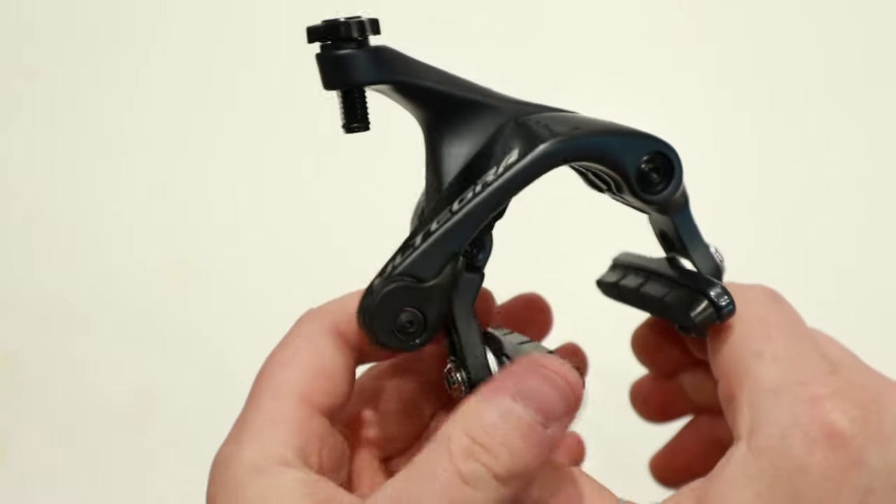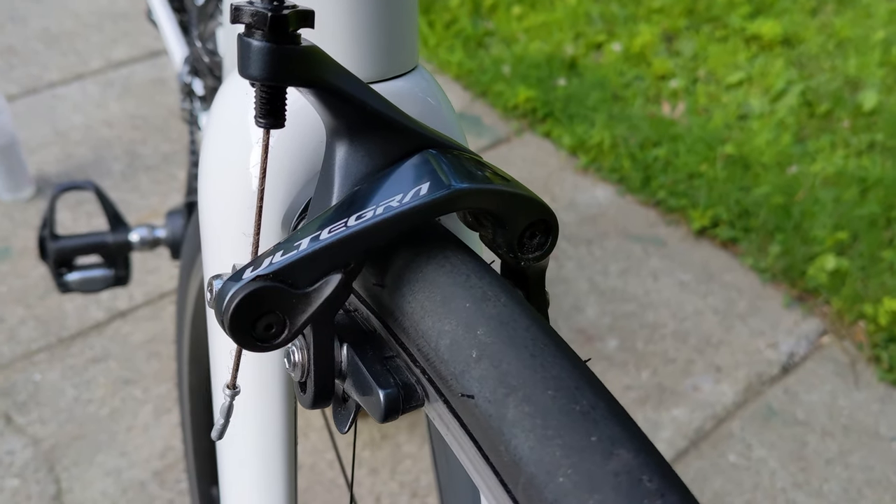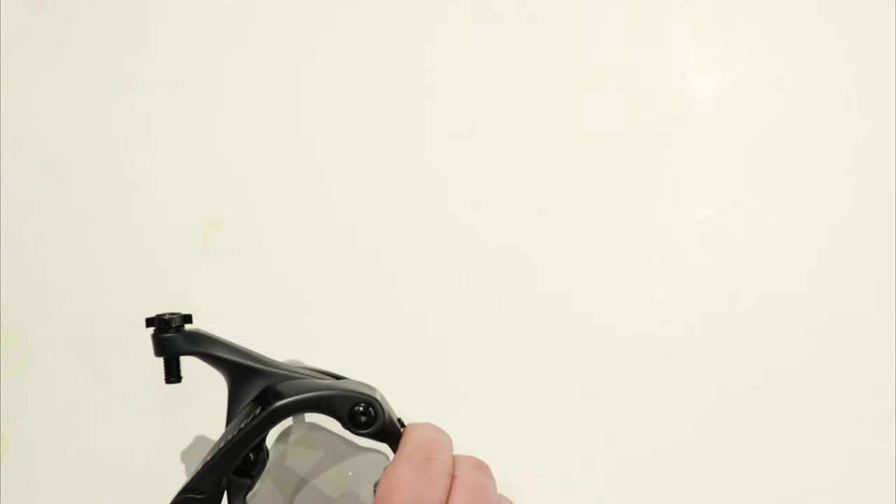These are set up so that you can run as wide as a 28 millimeter tire, and it's got a 51 millimeter maximum reach. You do of course have adjustment for where the brake sets up.